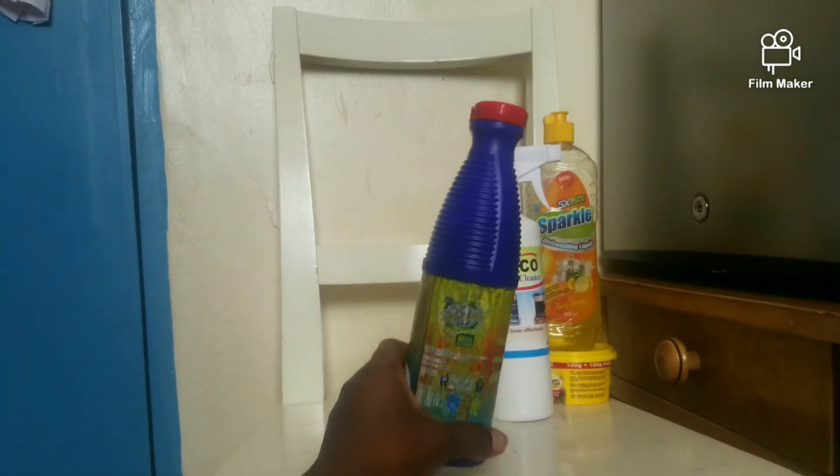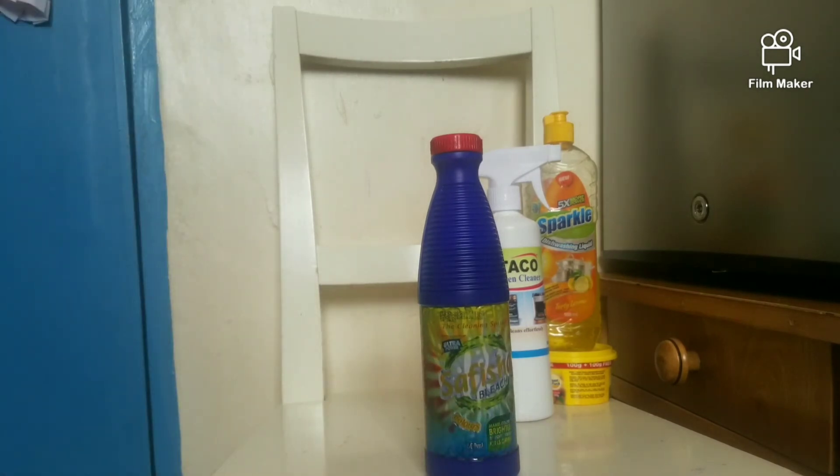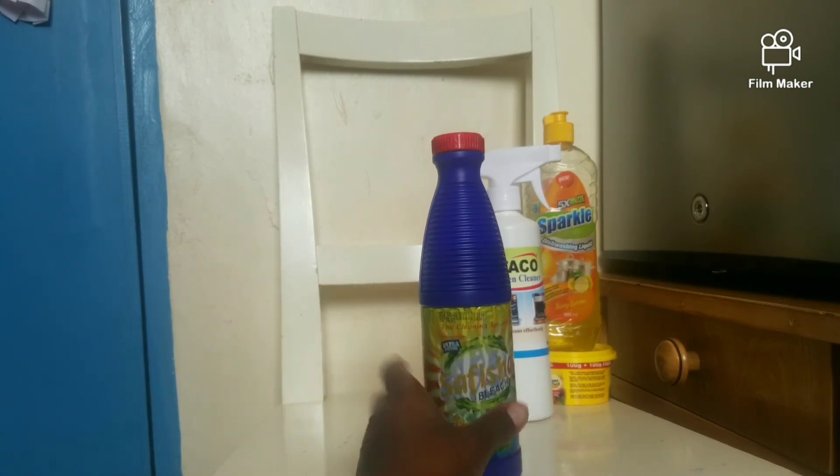For bleach, I use it to clean my kitchen cloths and I pour it down my sink after I've done everything, so that it smells nice.